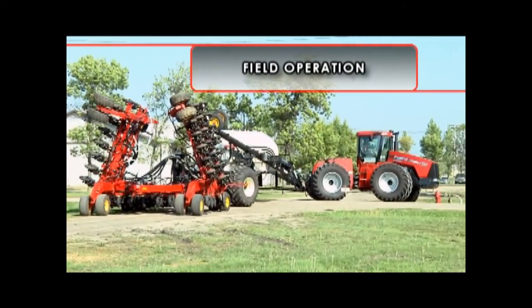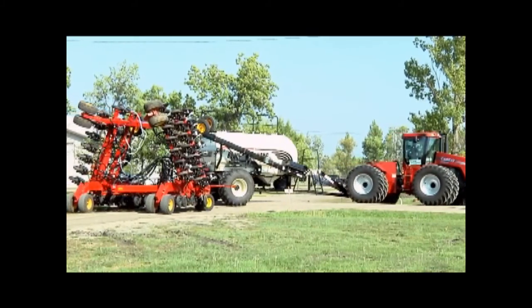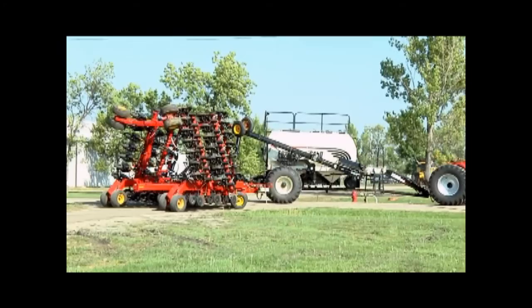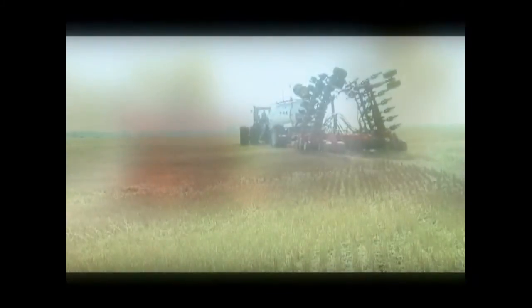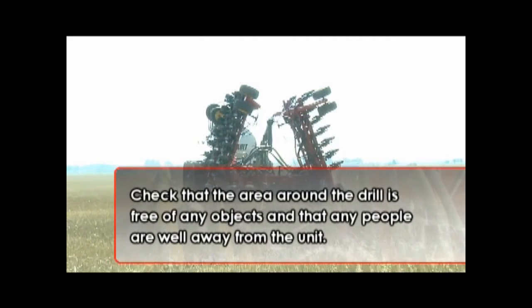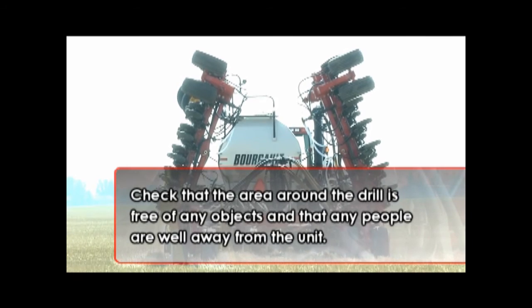A consistent and careful practice should be followed each time the 3710 independent Coulter drill is brought out to the field and unfolded into field position before the start of seeding. Before the winging out procedure, check that the area around the drill is free of any objects and that any people are well away from the unit.